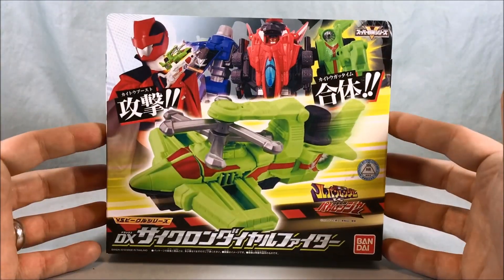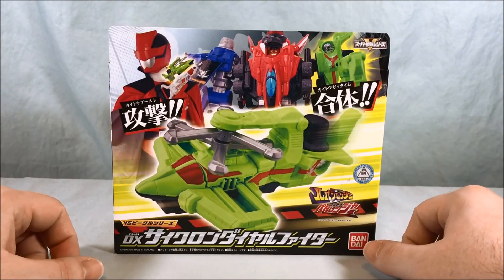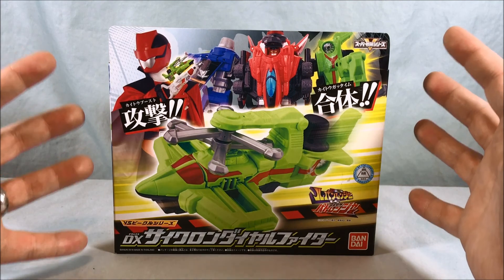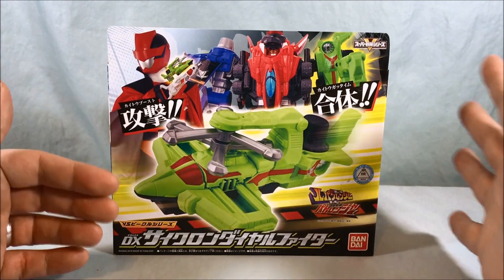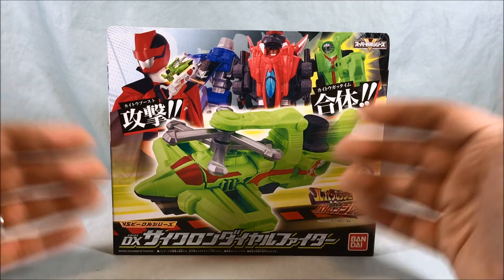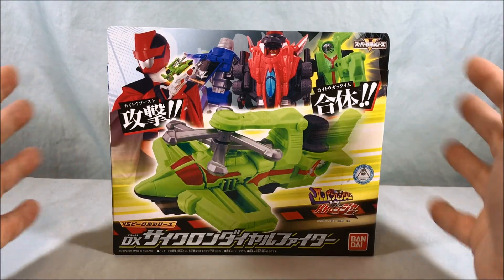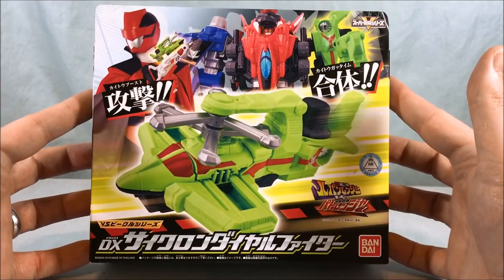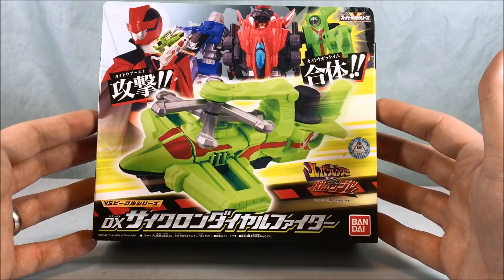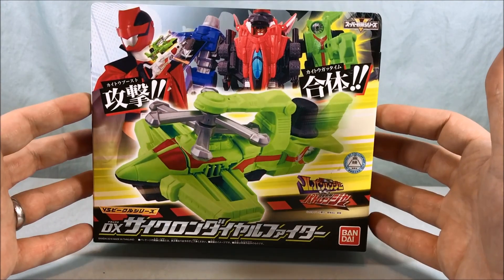Hello everyone and welcome to Longstoyz. Today we'll be taking a look at the DX Cyclone Dial Fighter from LupinRanger vs. PatoRanger. This is the first auxiliary vehicle for the LupinRangers. The PatoRangers got one at the same time they got the Trigger Machine Biker, which we'll take a look at in a future video. The LupinRangers get a new vehicle — obviously it has to be a flying vehicle since it's a Dial Fighter — so we get this lime green double-bladed helicopter here. Pretty cool, I like it a lot.